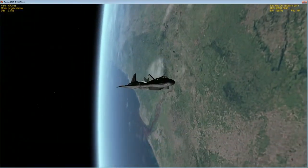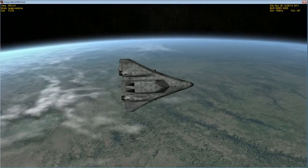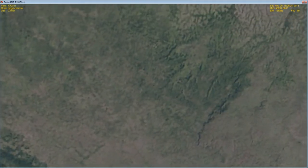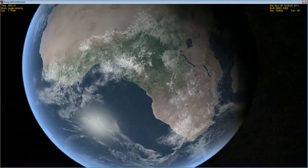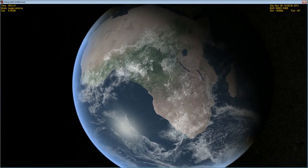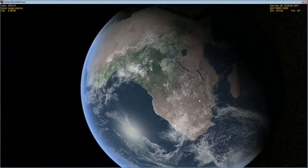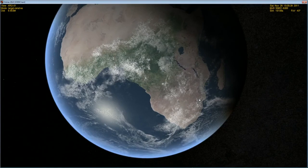Alright, I believe we are currently over Africa right now. We are close to our burn — under 10 minutes before we go ahead and burn towards Mars. If we zoom out, I believe we can get a better shot of where we are in the world. Yep, there we are — over Africa. We're probably going to be burning just right before Madagascar, and that will send us on a trajectory toward Mars.